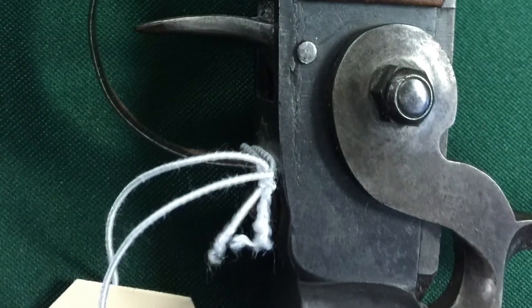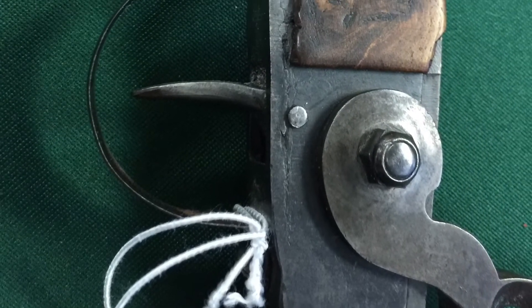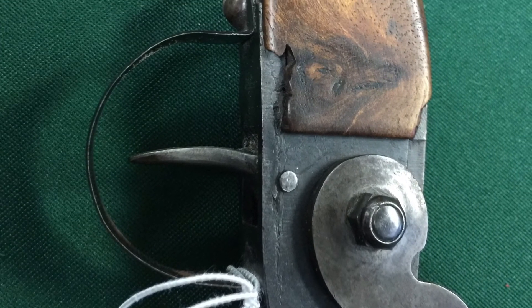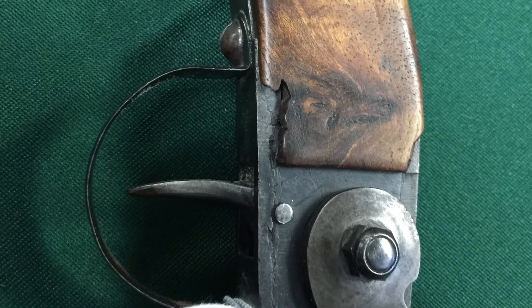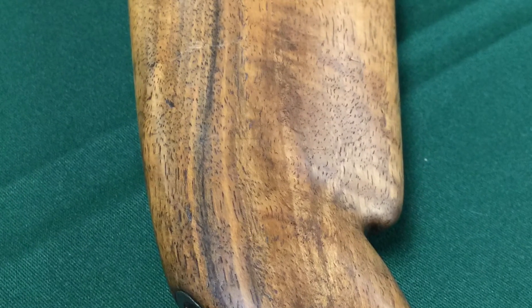And you can see how that tapers down there. So a little bit of an up-close look — it's in good shape. No maker's marks, no serial number, nothing. And that's pretty unusual even for the more humble firearms like this, at least that I've seen.